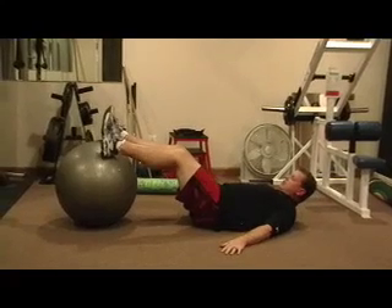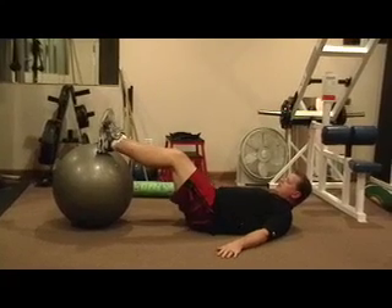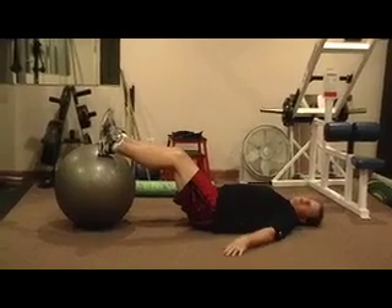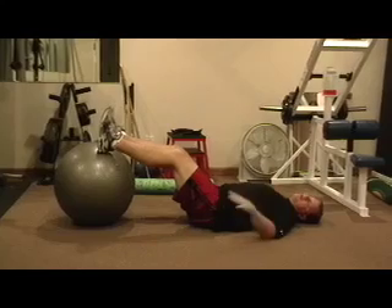Stability ball hip lift. Bend your knees about 45 degrees so your knee angle will be 135 degrees. When we lie down on the ground, we're going to try to lift our hips up so that they're the same height as our knees. Hips and shoulders are all in one straight line.